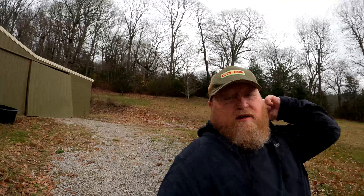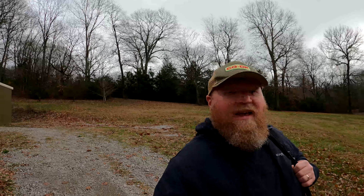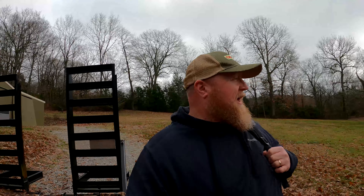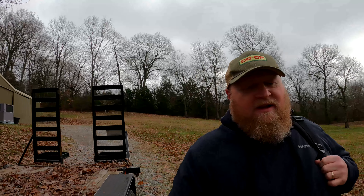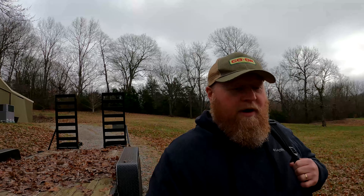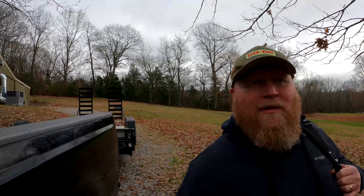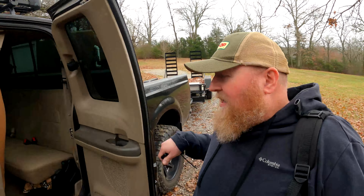We didn't end up with it. My buddy Chris ended up with it, and I guess we're going to go this morning and get it. You're going to see a lot of the truck on this channel because obviously all our buddies and everybody that have vehicles like this, we like to work with them and play around with them. I'll be helping him do a lot of the stuff that's to be done on it, so it'll be on the channel.